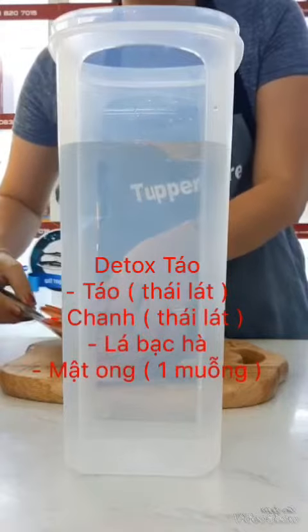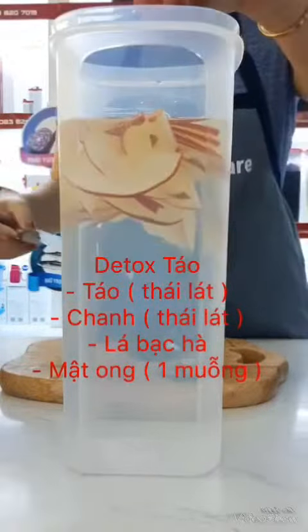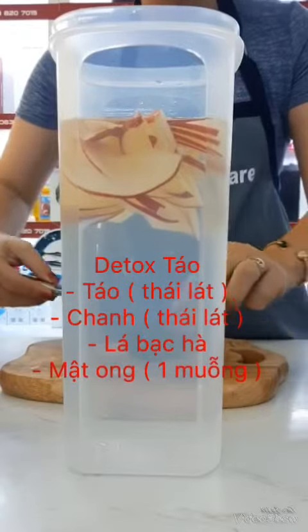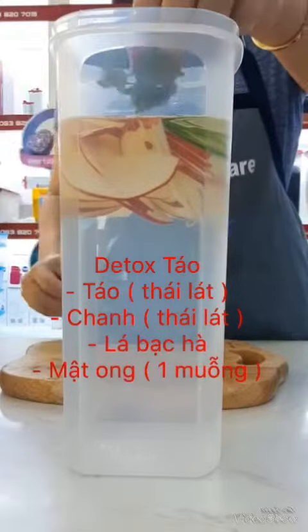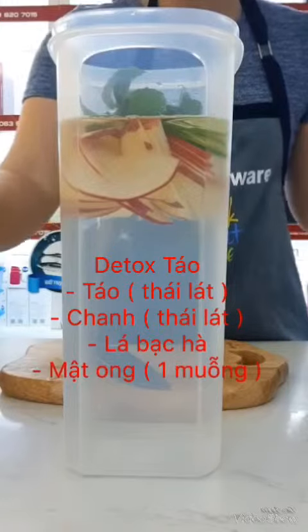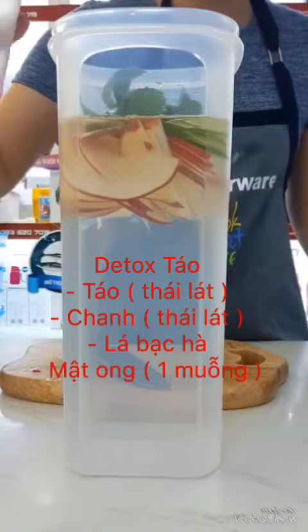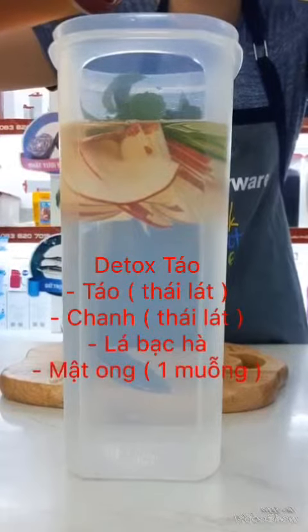1. Táo, chanh, thái lát mỏng, lá bạc hà. Với công thức có táo, nó chưa được hợp, có thể thêm một chút mật ong.